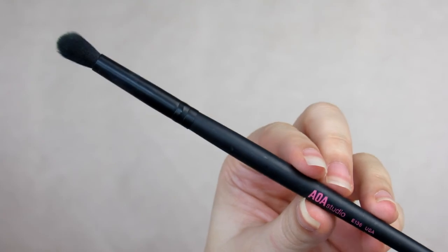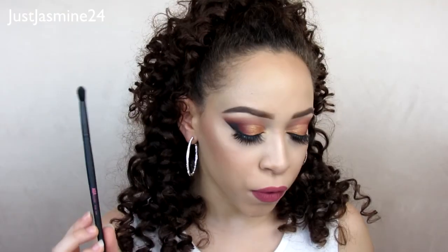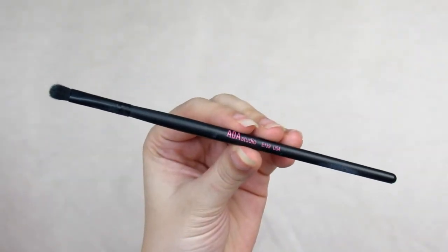The E136 is the tapered blending brush — great for diffusing the crease and blending shadows. I do like it for exactly that; it blends out my crease area very well. It's like a smaller blending brush compared to the E135, and I think it's a really good brush.